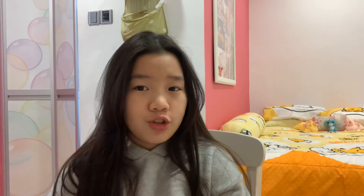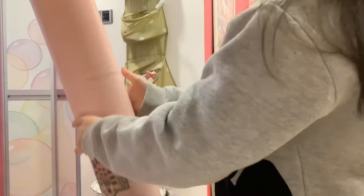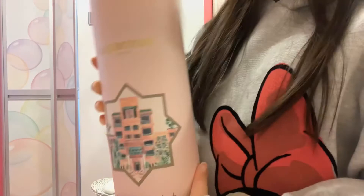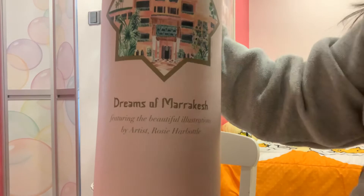Oh wow, this one is so heavy. I think it's the 3mm one. It says Sugar Mat too — and Montreal. This is the same design because we bought the whole set. There's a quote here: 'Dreams of Marrakesh, featuring the beautiful illustrations by artist Rosie Harbott.'